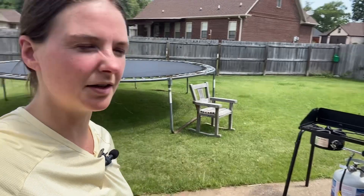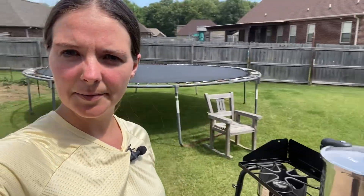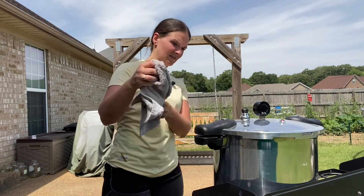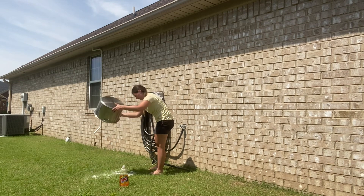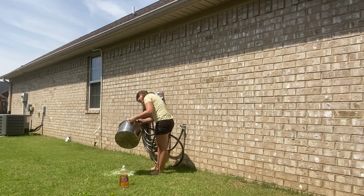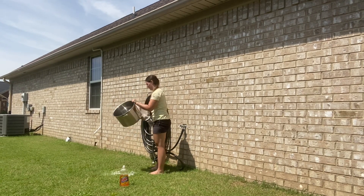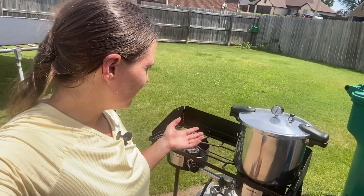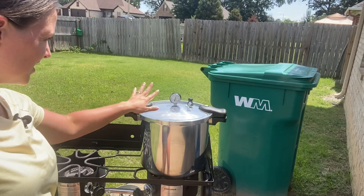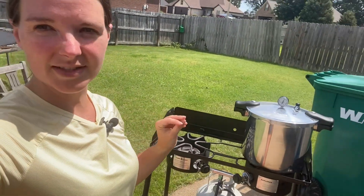My little pressure canner's been venting for 10 minutes, so we're just going to pop on the 10-pound weight and let it build up pressure and then do its thing for 75 minutes. Within about 5 minutes or so, we're a little over 10 pounds of pressure — right at 10 to 11 pounds.